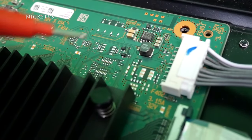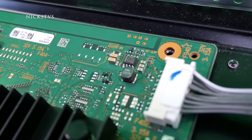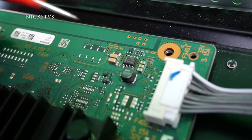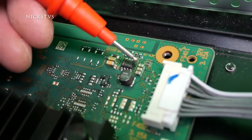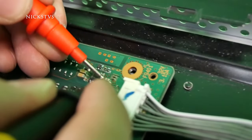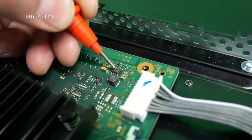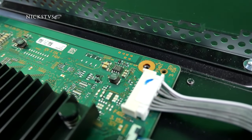The other part I want to check is this IC chip right here. It is known to fail and short out. One way we can easily find if it is shorted is by checking the three capacitors to the right. And those three capacitors are shorted — that means we have a bad IC chip right here that will need to be replaced.